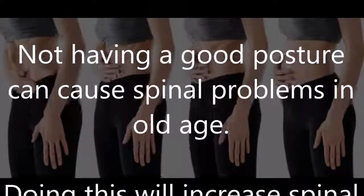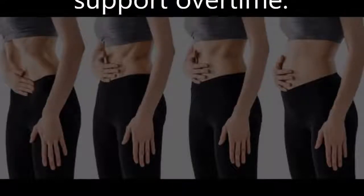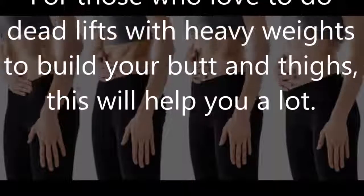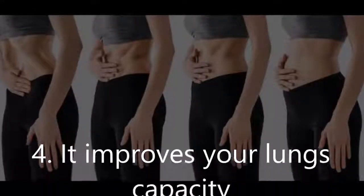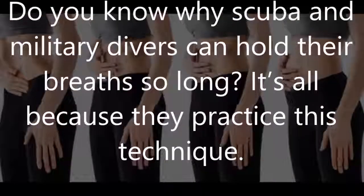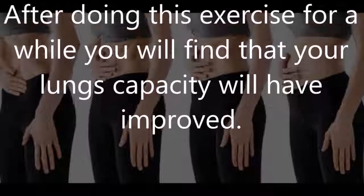Three — you can lift more safely: for those who love to do lifts with heavy weights to build your butt and thighs, this will help you a lot. Four — it improves your lung capacity: do you know why scuba and military divers can hold their breath so long? It's because they practice this technique. After doing this exercise for a while, you will find that your lung capacity has improved.